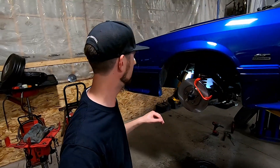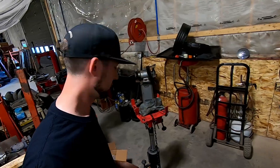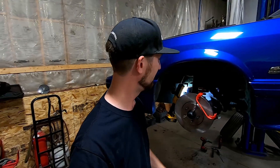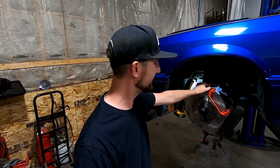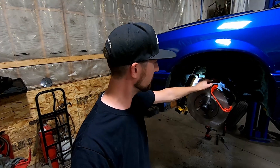Rotor's on, caliper bracket's on. Looking at the caliper, looking around on the floor at the parts piles — we seem to be missing one mildly important part. Those brake pads, somehow, between the supplied parts, got overlooked. So unfortunately we're not going to get this thing back down on the ground today.